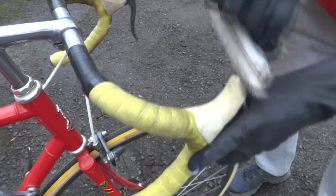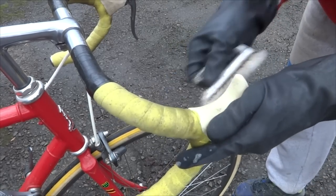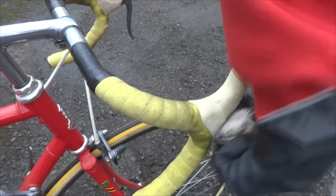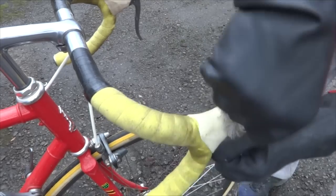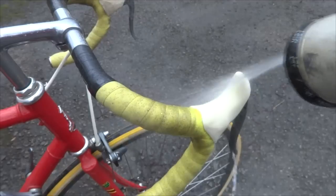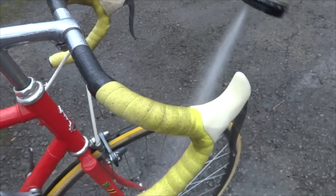You can see this stuff coming off pretty quickly already. Now on the bottle they say to kind of avoid contact with aluminum rims and everything like that, and you might want to try to minimize that as much as you can. Then after I've scrubbed the things down, I'm just going to spray it down with water like that.